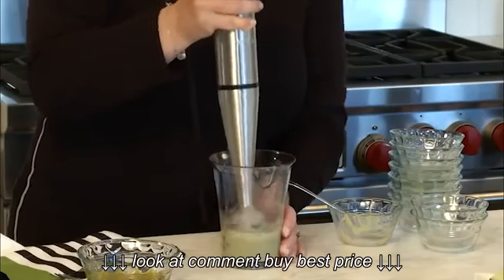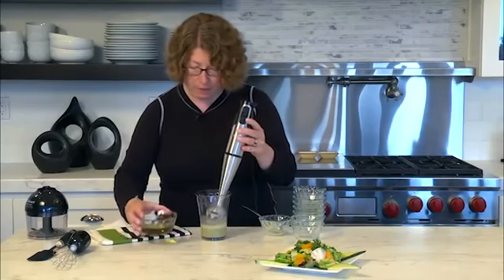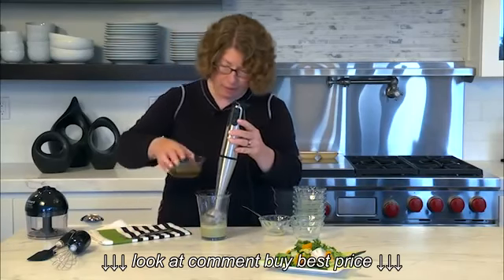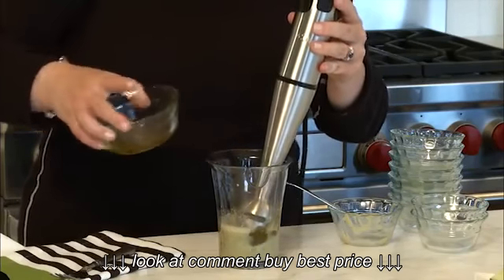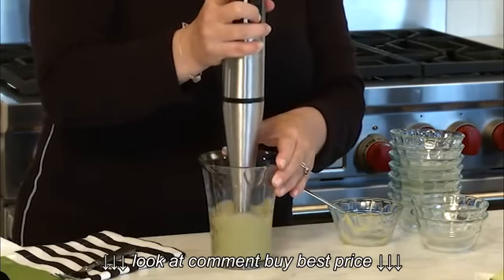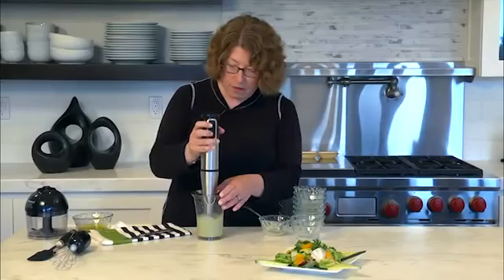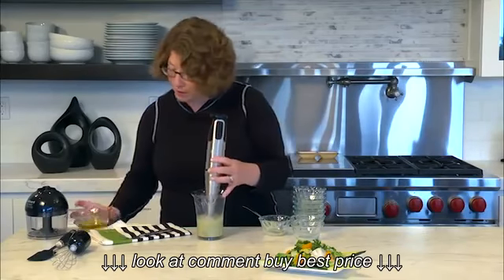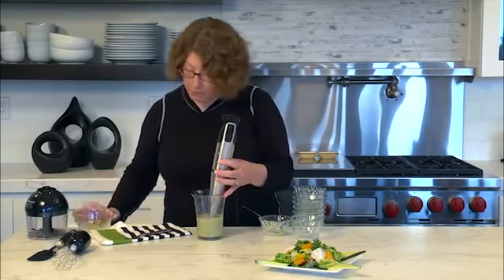Now we're going to start adding the oil — I'm going to do this a little bit at a time so I get exactly the amount I need. I'll add about half of it and start blending again. Notice the beautiful color. We're going to incorporate the rest of the oil and put it down.